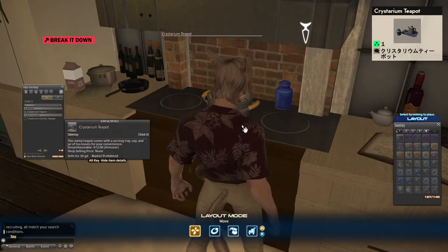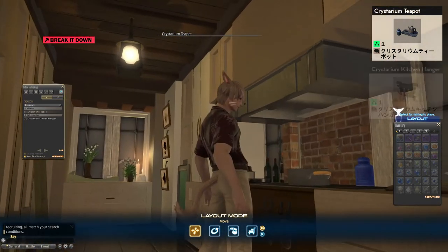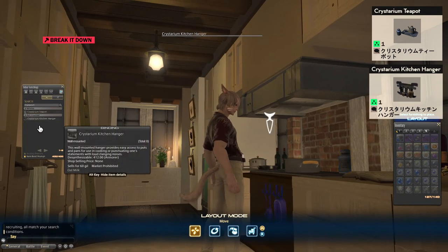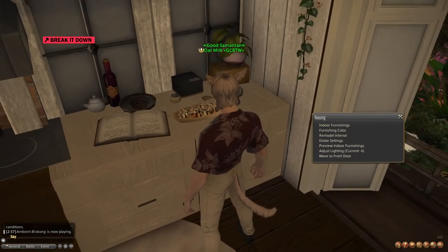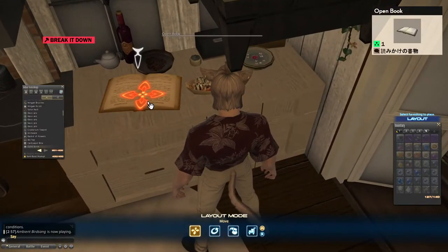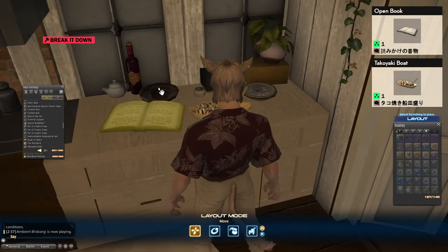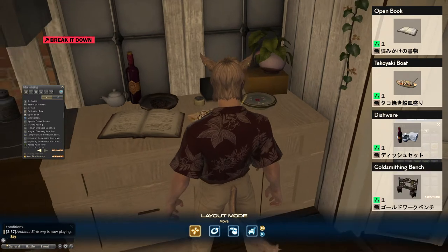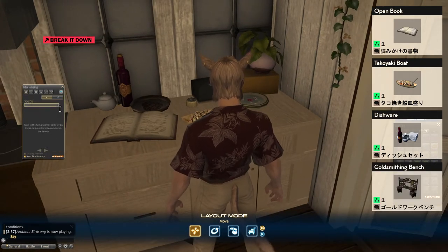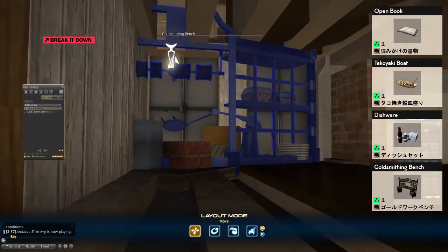Right here behind everything is the crystalium teapot. Underneath the stove in front there is the crystalium kitchen hanger, also sunken in a little bit. Over on this counter we have the open book and the takoyaki boat — this is the dishware item. This plate of mysterious items is the gold smithing bench; the rest of the bench has just been hidden behind the walls.